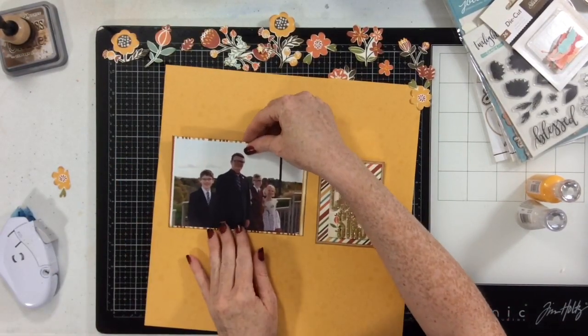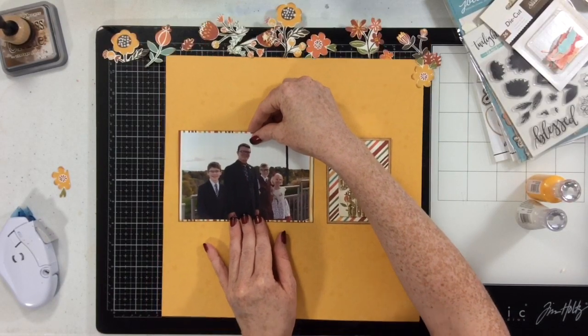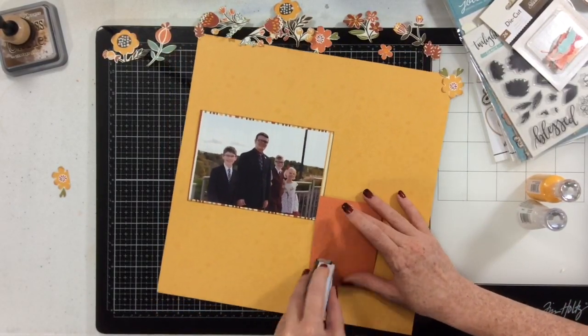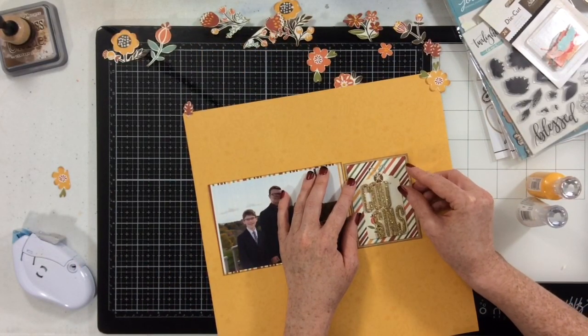The ones from the sticker sheet have those like halos around them and I would insist on cutting those off anyway. So I fussy cut the flowers, added new bow details, set them aside to dry, went off, switched the laundry, cooked dinner, yelled at my kids — all that kind of stuff. And now I'm coming back to kind of finish my layout up.